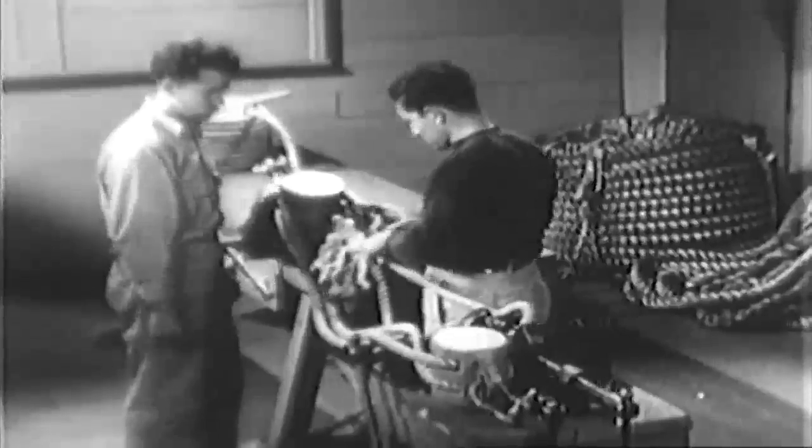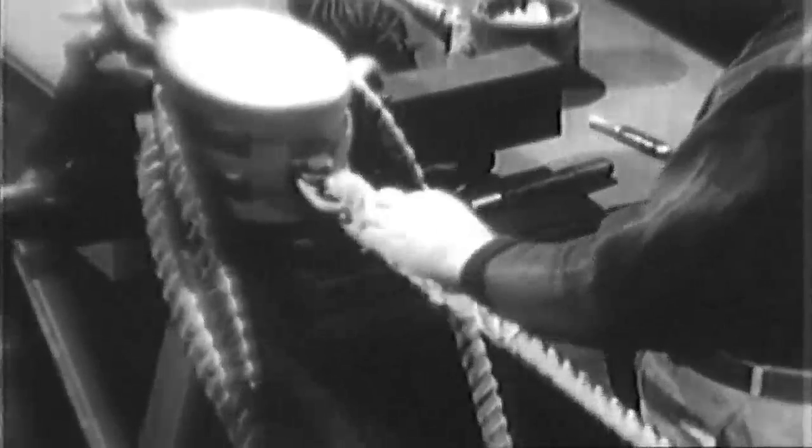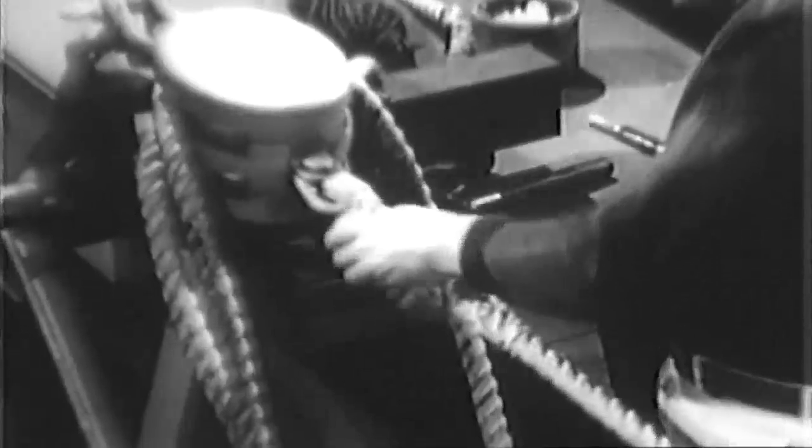With tucking complete, the ends are trimmed. Small line is then wound between the strands to smooth out the splice. This operation is called worming. Wrapping the rope in this manner, called parceling, helps to protect the rope from weather and wear.